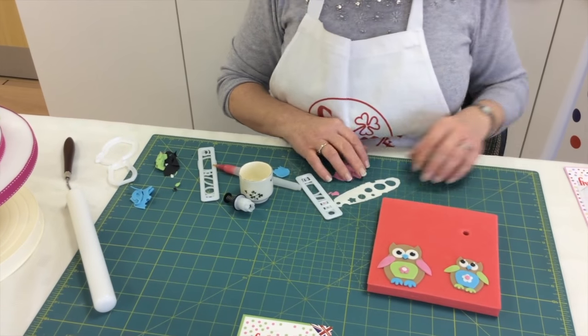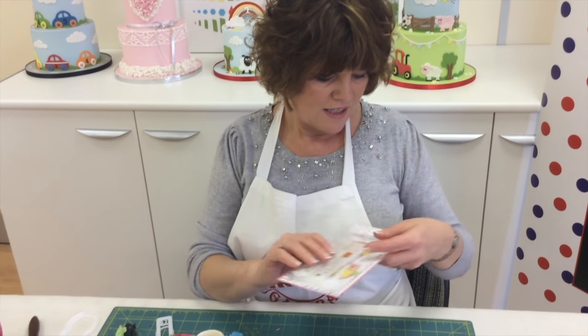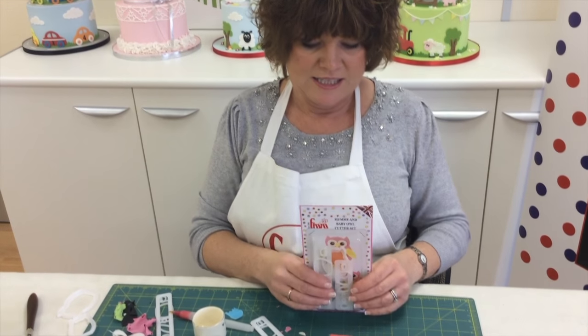We do hope you've enjoyed our tutorial today. This is the FMM Mummy and Baby Owl Cutter Set.